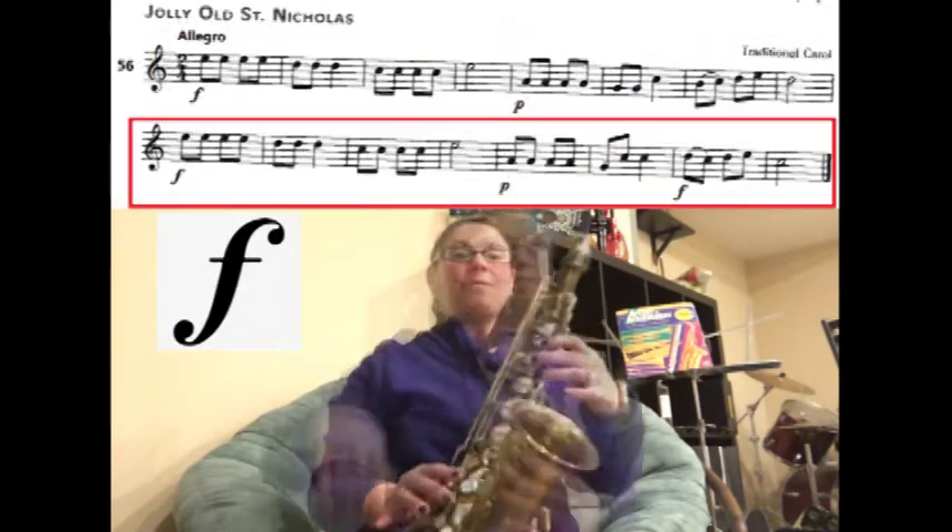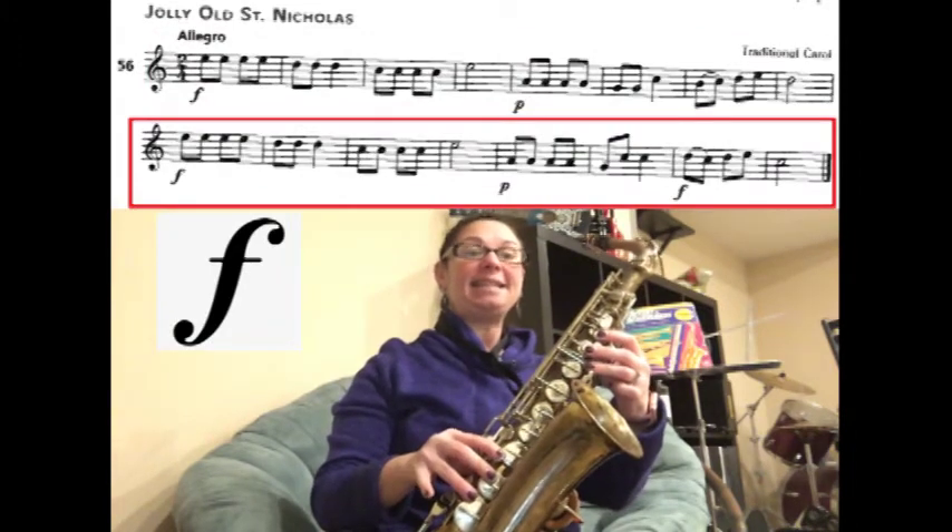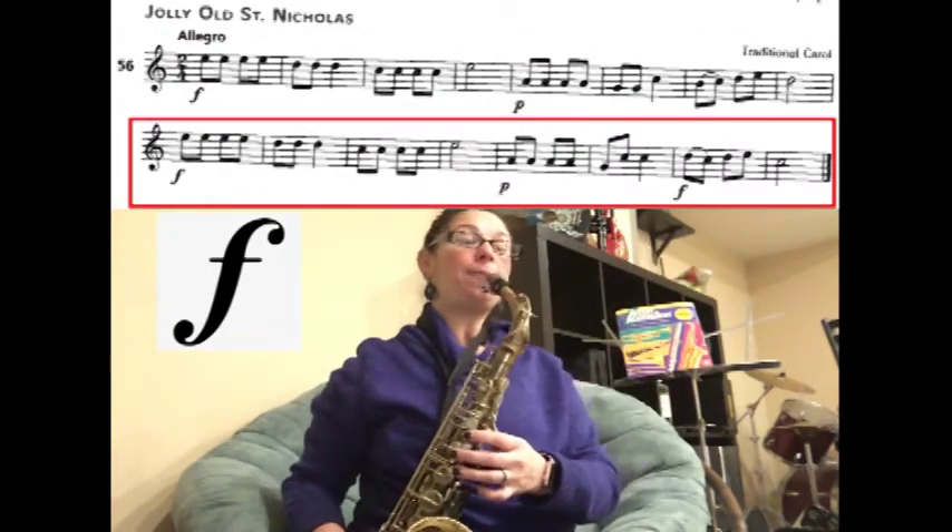Now we're on the next line. We have nice and loud E, E, E, E, D, D, D. Let's play that. Ready? Play.